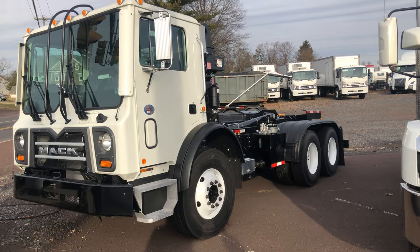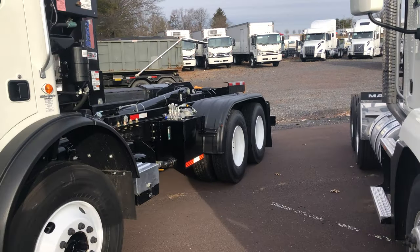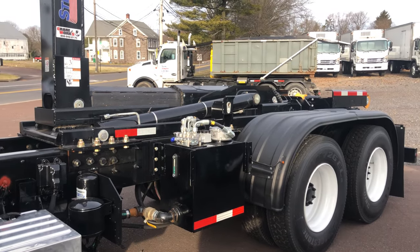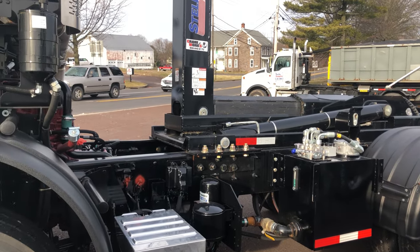The good thing about these trucks is that they're way more capable in the city. I'm gonna have to give them a call and see how much they want for this thing. I have to see what size containers it handles.